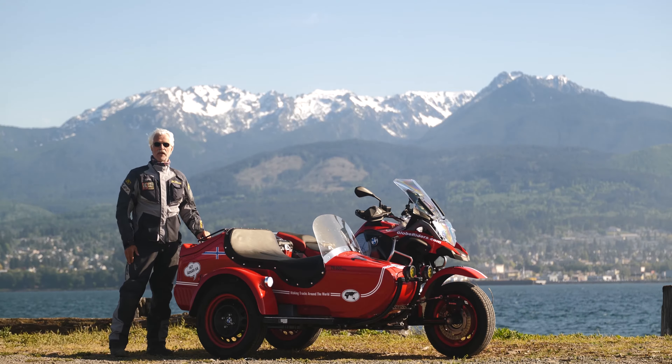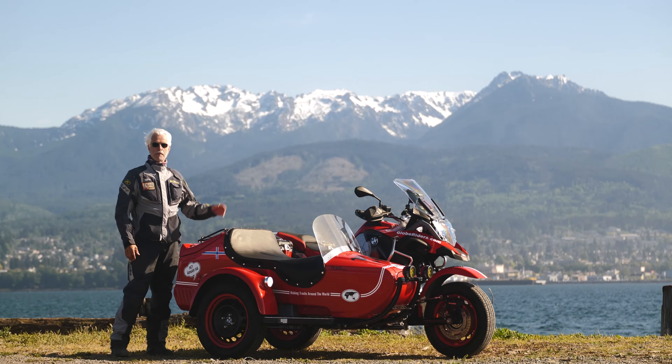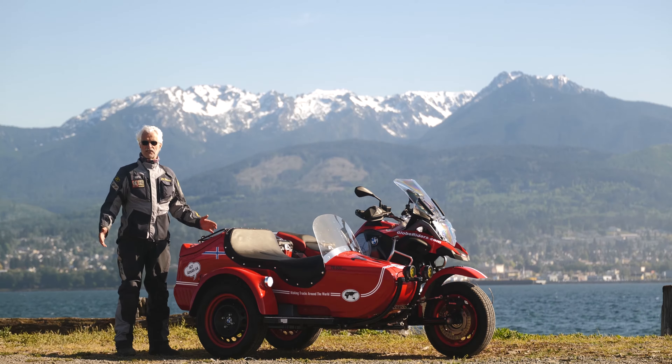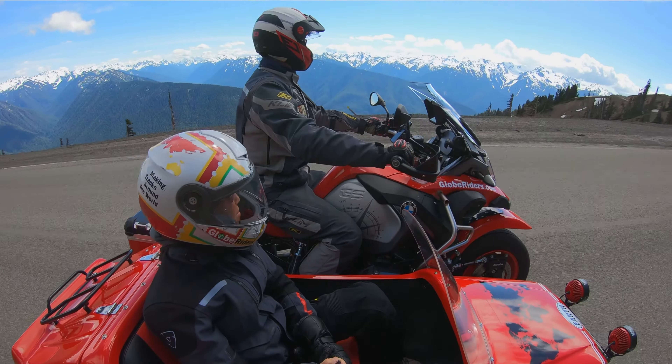Hi, I'm Helge Pedersen with GlobeRiders. This is my brand new sidecar and it just came from Germany. It was made by Mobak, and the bike itself is a BMW R1200 GS — a 2018 model.